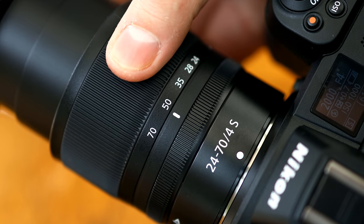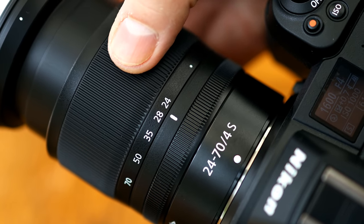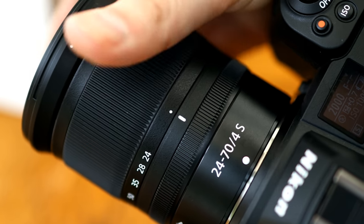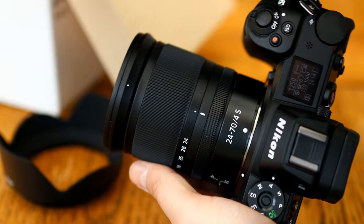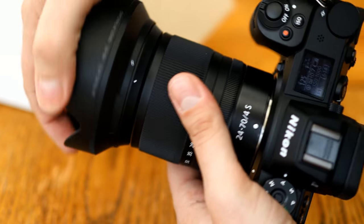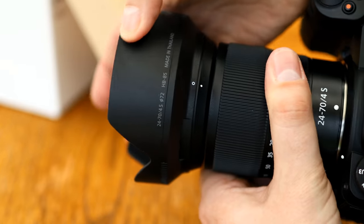The lens's zoom ring is very broad and rubberised, it turns averagely smoothly, with just a little bit of stickiness to it, and the front of the lens extends rather a lot as you zoom in. The lens comes with a hood, which oddly enough feels absolutely horrible to touch. It has an incredibly roughly textured surface.